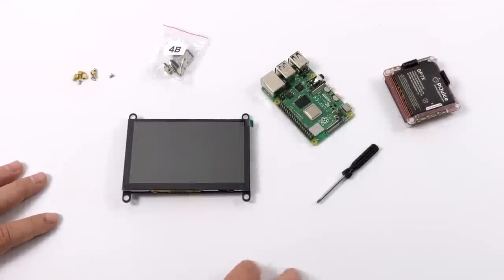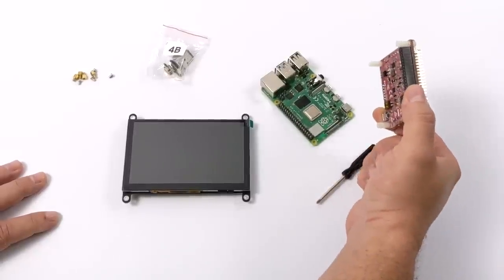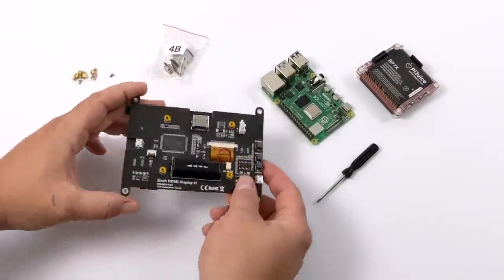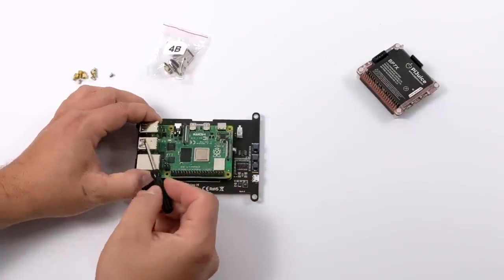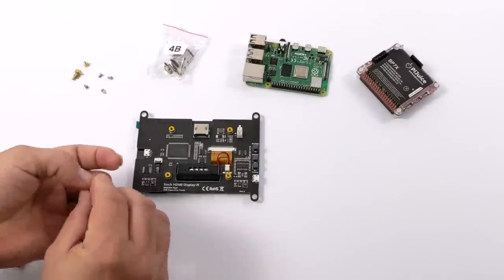I'm going to go ahead and put this thing together — it's actually super easy. I have my Raspberry Pi 4 here, and I also have a Pi Juice hat because I want this to be battery powered. The Raspberry Pi 4 mounts to the back of this display, keeping it as compact as possible. This works with the Raspberry Pi 3, 3B Plus, and the Raspberry Pi 4.